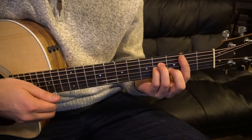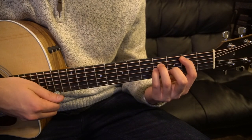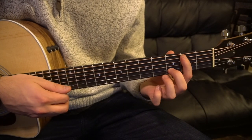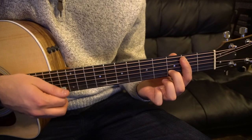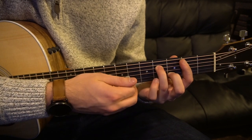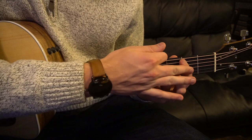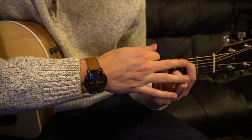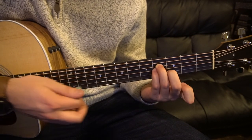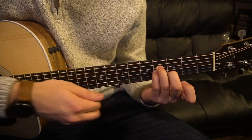For our B minor chord, we'll teach how to play it as a barre chord and also as an open chord for beginners. If you're barring, your index is on the second fret barring all the strings except the low E. Your middle finger is on the third fret of the B string, your ring finger on the fourth fret of the D, and your pinky on the fourth fret of the G. If you're a beginner and can't barre, just press down the second fret of the A string. If that's a stretch, don't worry about the index finger — just keep your A minor shape and play those few strings. That's your B minor chord.